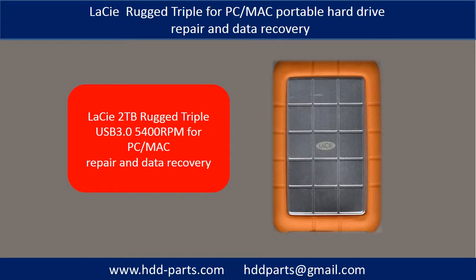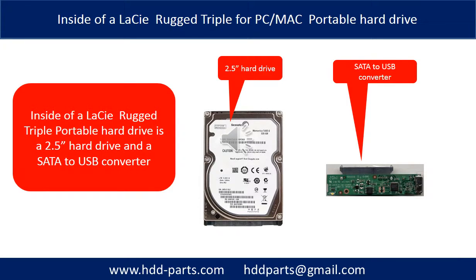Hello everyone. In this video, we are going to talk about the C-Rocket Triple for PC and Macintosh Portable Hard Drive Repair and Data Recovery. Inside of a C-Rocket Triple Portable Hard Drive is a 2.5 inch hard drive and a SATA to USB converter. The hard drive brand name could be Seagate, Western Digital, Samsung, or others.